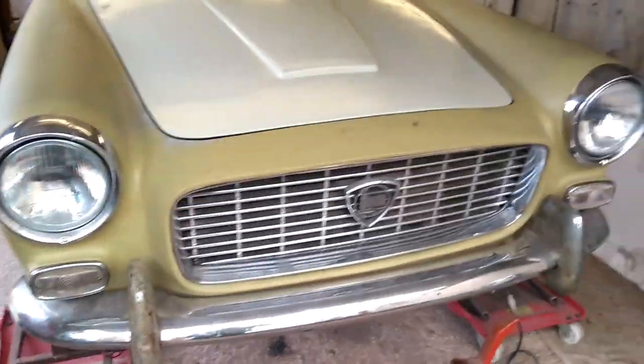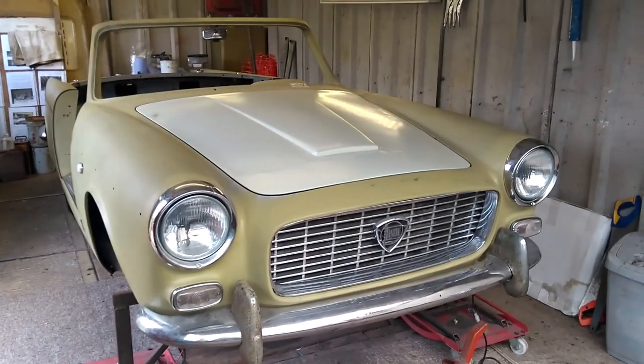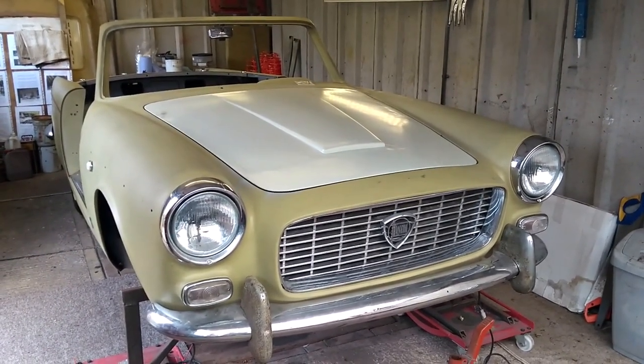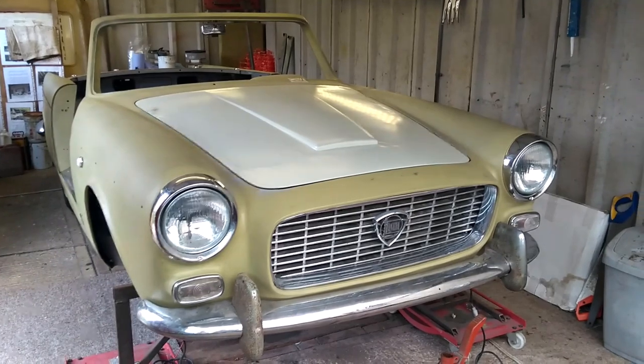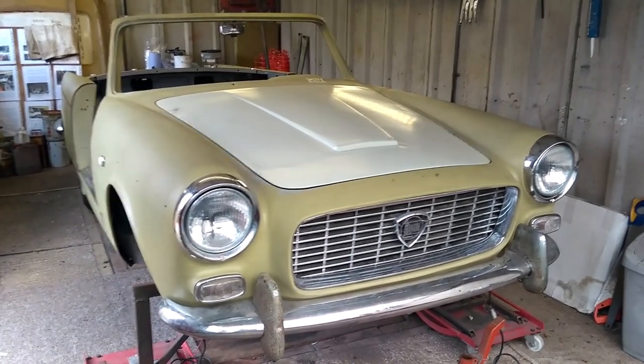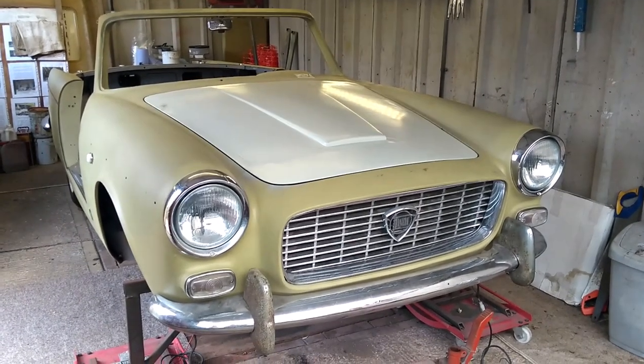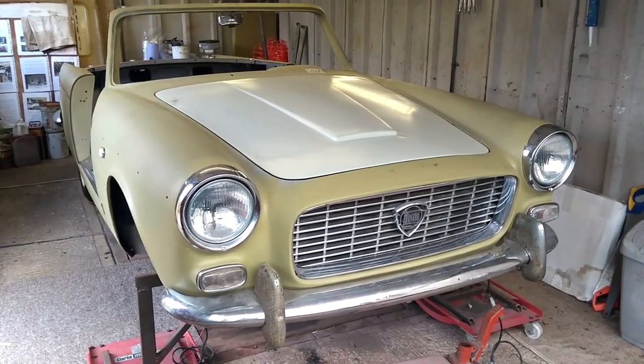The other car, which is the one you all want to know about, is the Lancia Appia Vignali and as you can see a lot of work has been carried out already. We're currently building it up so it's ready to go to paint. It was going to be in May, but obviously in the current situation it's likely to be delayed.